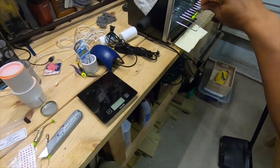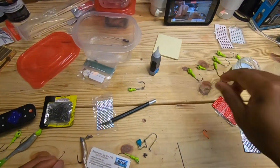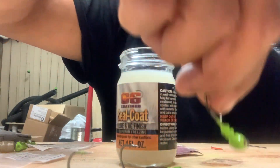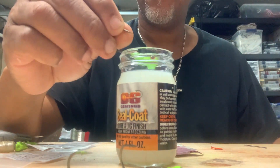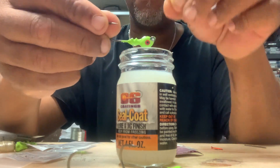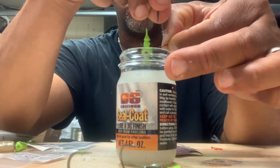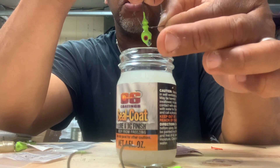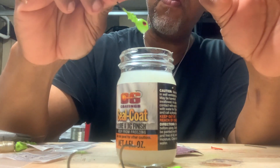Did it drip a little bit? Alright, we're going to put that over here and let it do what it's going to do. Here's another one — oh, there's no eye on this one. I'm going to do another eye on that one. I'm going to dip it. I shouldn't be dipping the bait keeper, because that might mess up the lure going on it. Next time I'm going to make sure only the jig head goes in the UV Blast.